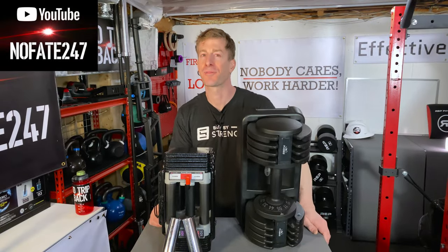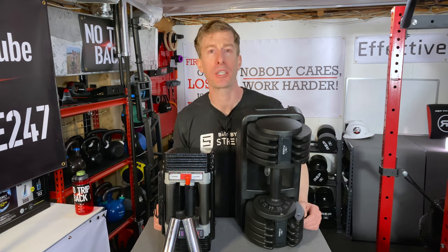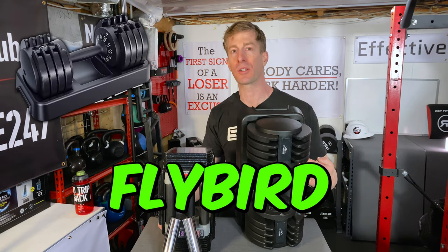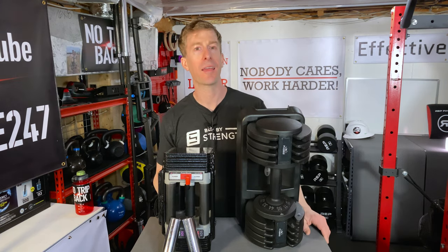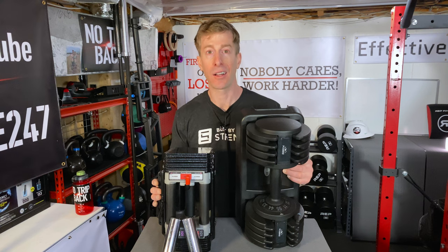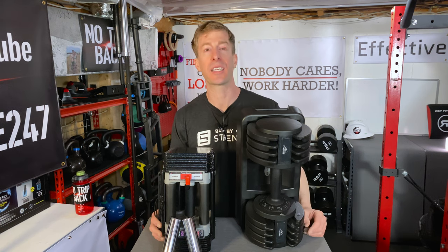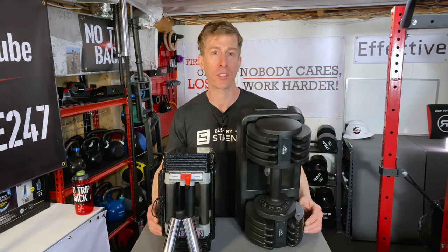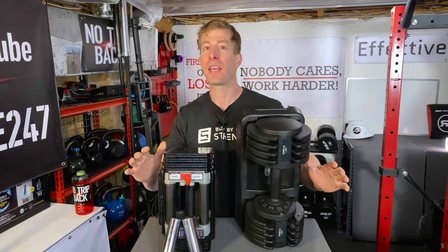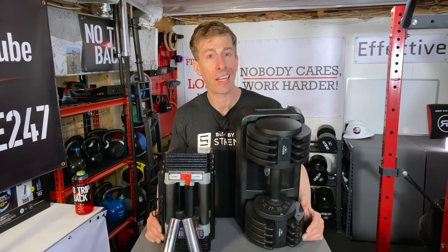The No Fake channel checking in on this episode of Dad's Home Gym. This time we are going to pit the Flybird interchangeable dumbbells against the USA-made Power Blocks. We're going to go over how they work, how much they cost, the pros, the cons, and ultimately which one is going to be right for you. The number one way to save money and space when bringing dumbbells into your home gym is to go with an interchangeable dumbbell pair — no ifs, ands, or buts about it.